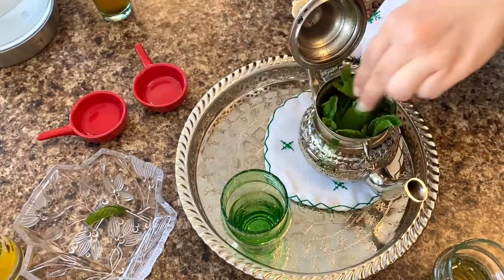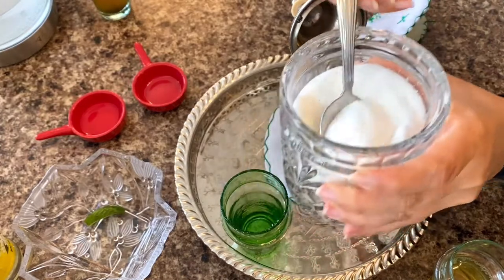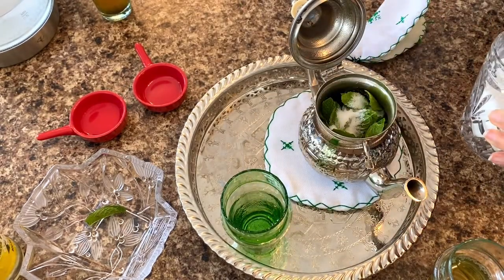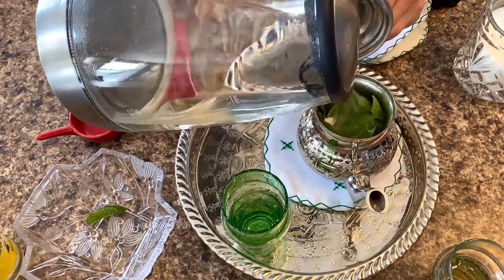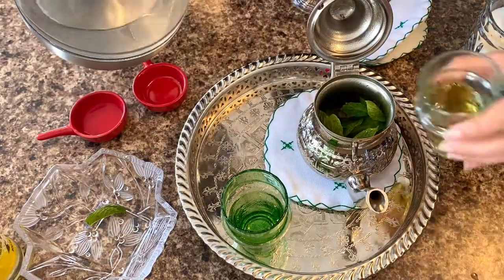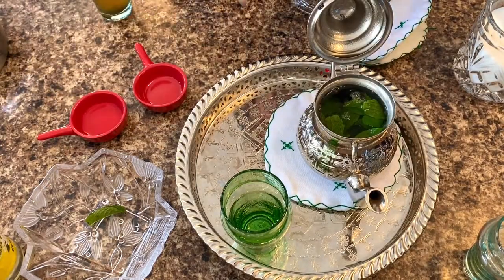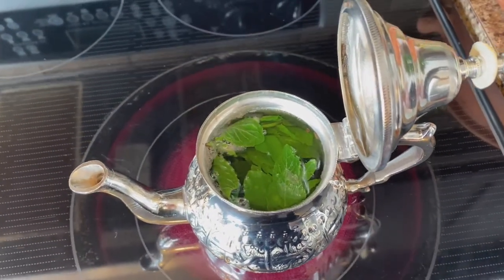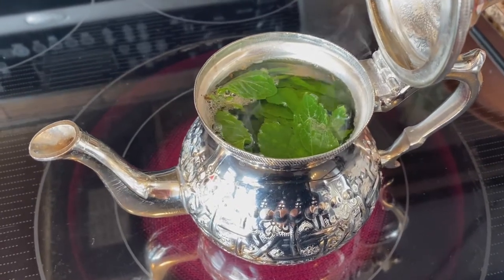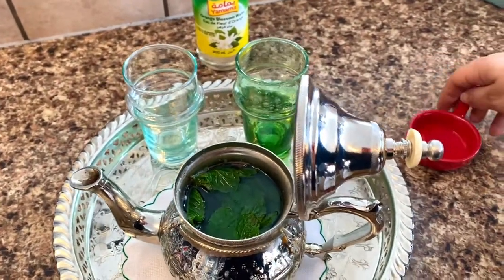If you like to have your tea with sugar, you can add sugar; if not, you will only add the mint, and then the hot water. I will add one tablespoon of sugar for myself — I stopped adding sugar in my tea for a while, but I do it for the video, and I believe most people like tea with sugar. Then we add hot water, and we don't forget our glass of tea that we set aside. Now we can bring the tea to a boil on medium heat.